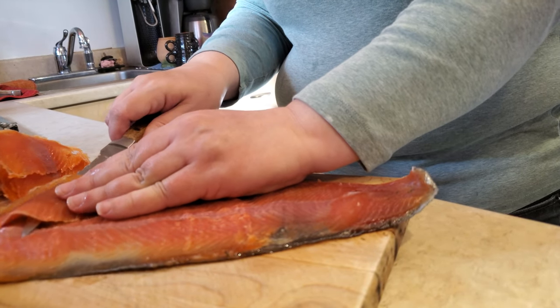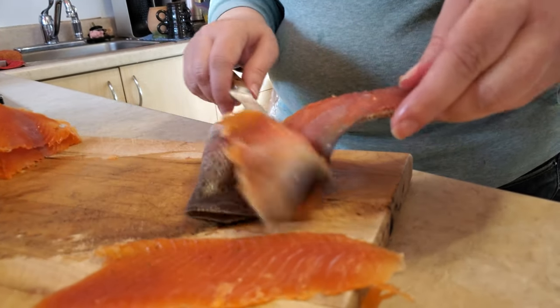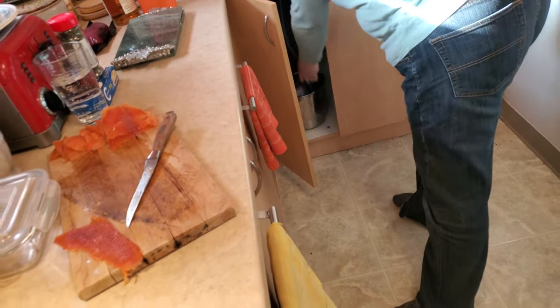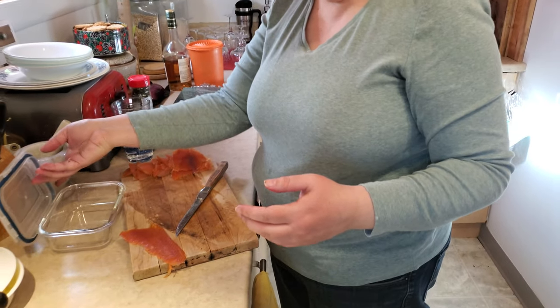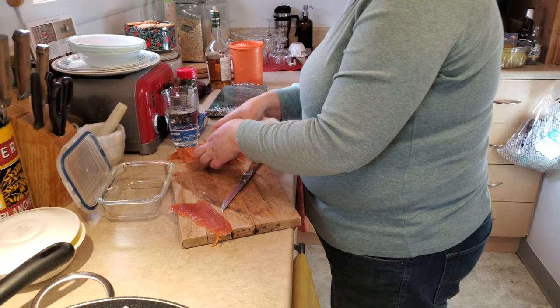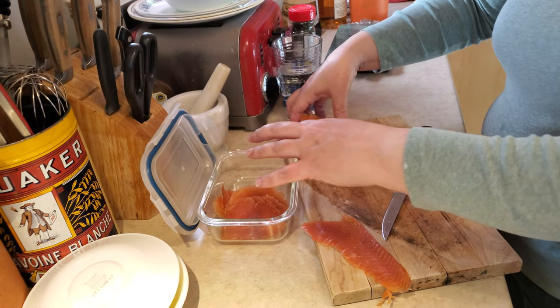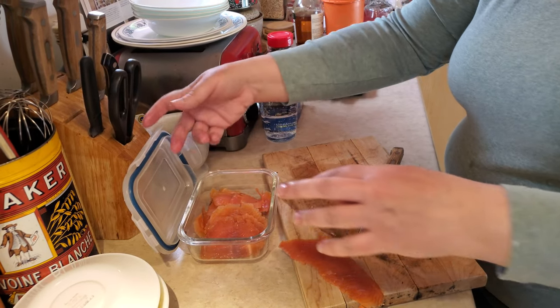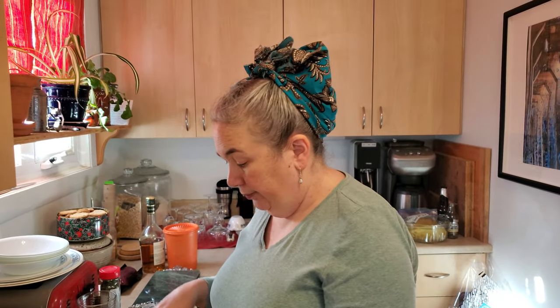It helps if you have a really sharp knife at this point. The skin will go in the compost, which I'll take outside where it's really cold and freezing. We'll keep the fish for a couple of days in the fridge — we won't eat it all tonight. One of those fillets does us a good two meals. I'm going to wash up my board and get ready for the next bit.